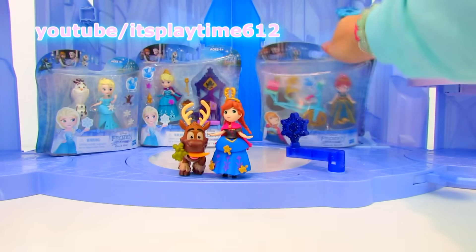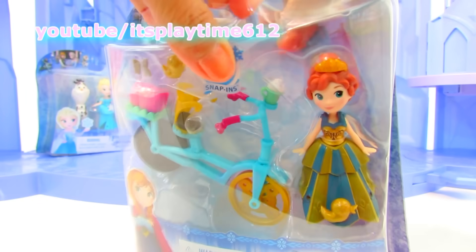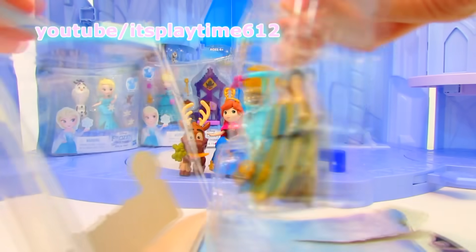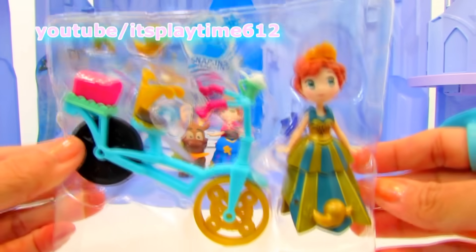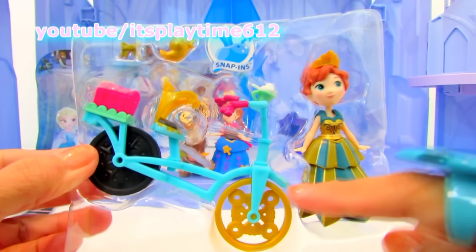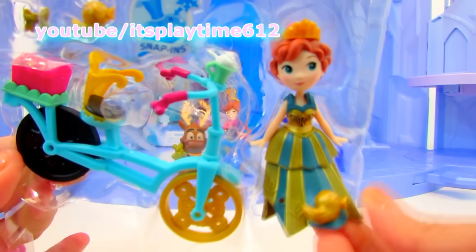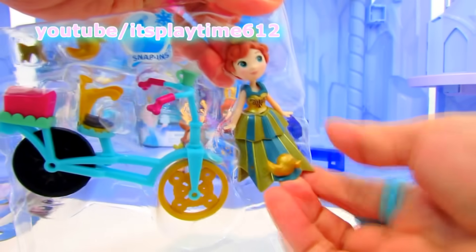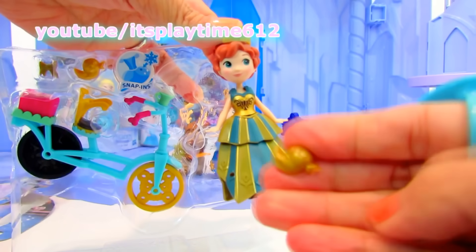Next let's open another figure of Princess Anna. How cute — she comes with a bike and other little figures. This is the dress that she wore during Queen Elsa's coronation night. And look at the little birdie right here — tweet tweet!